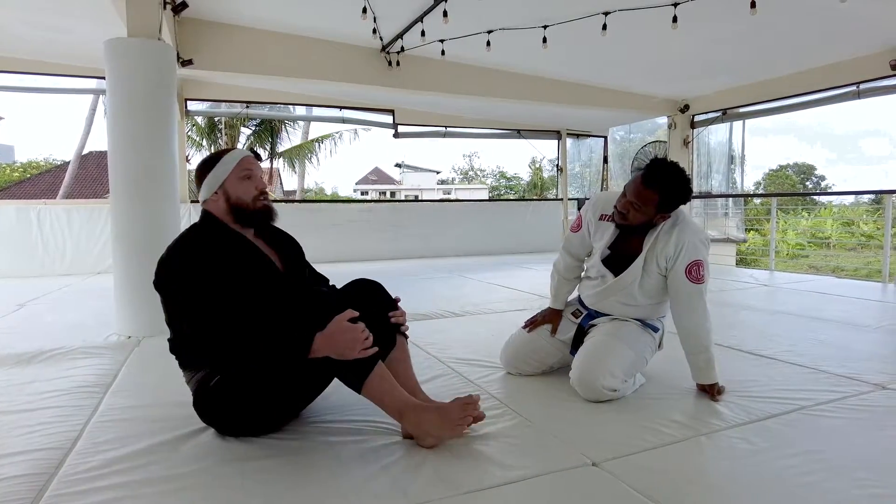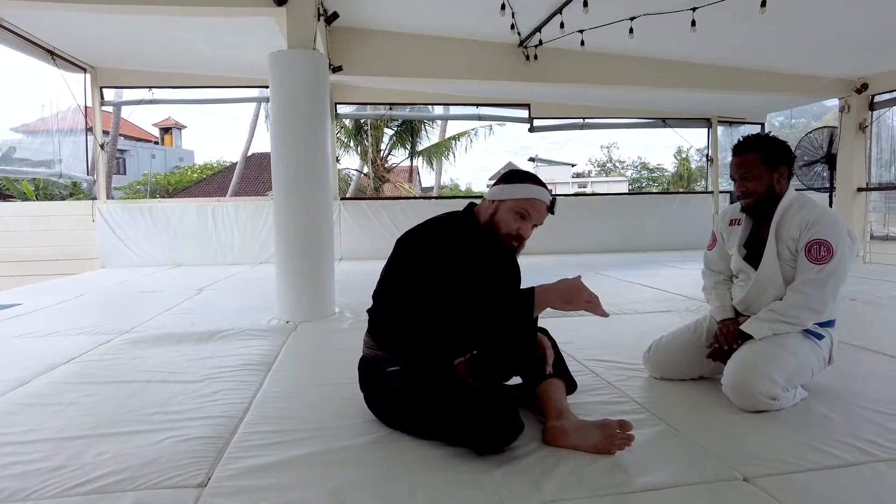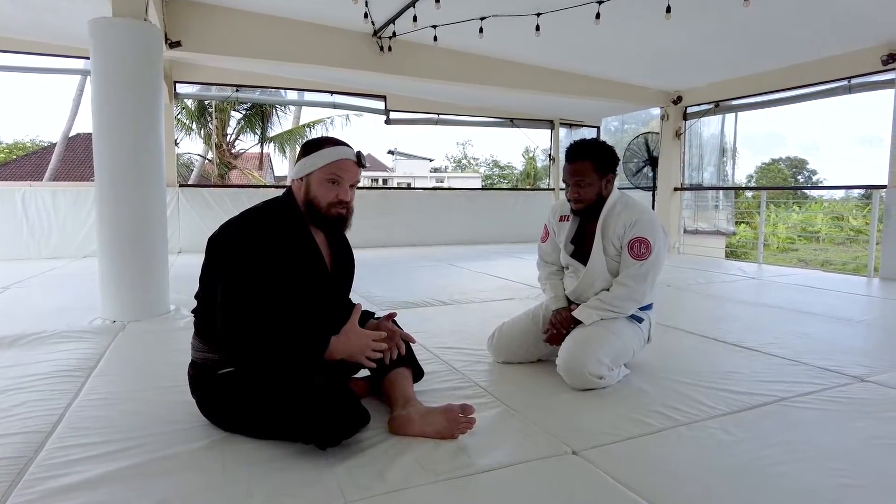I want you to think about making your back like a rocking chair. We really need this rocking chair idea of how our spine works, and this is how it's going to make all the sweeps in this position a lot easier.